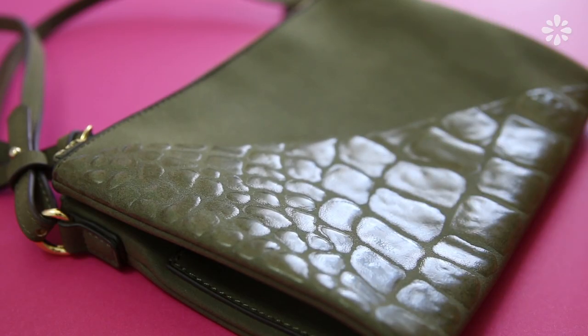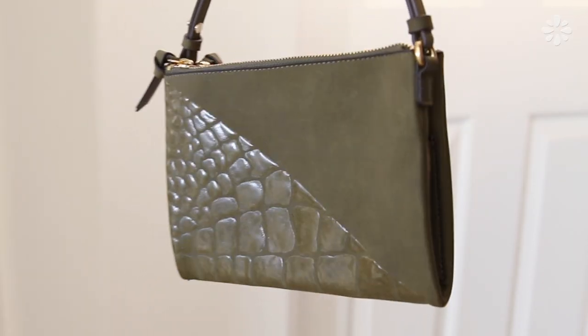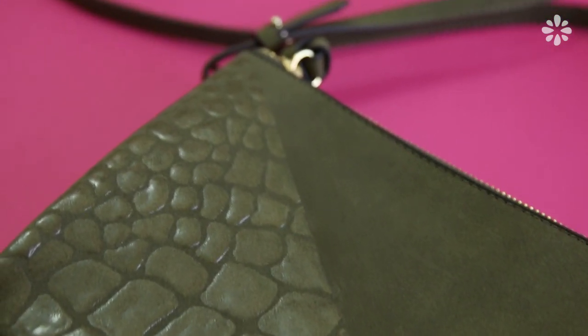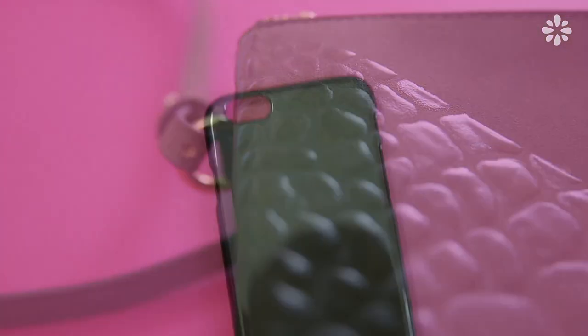After some drying time, the glue dries clear and gives a really interesting reptilian type texture — and now I have a faux crocodile purse. If you have a project that needs dinosaur skin, I think this could pass for that too. Depending on the glue you use, make sure you read the label so that you know how long it takes to completely cure.